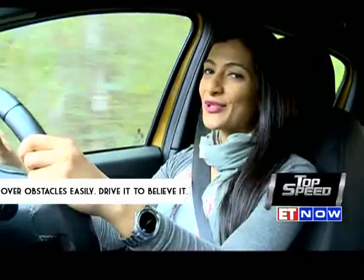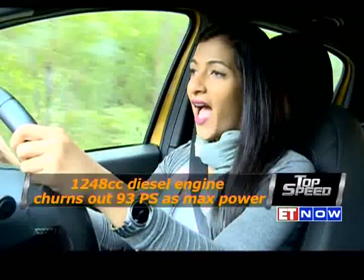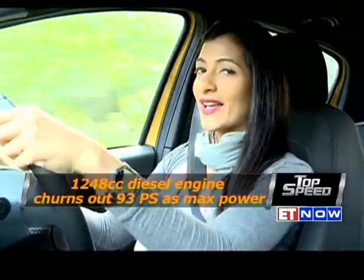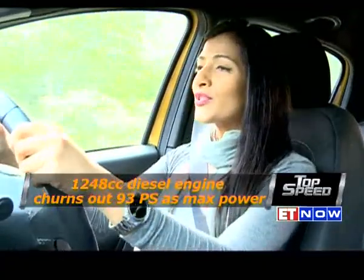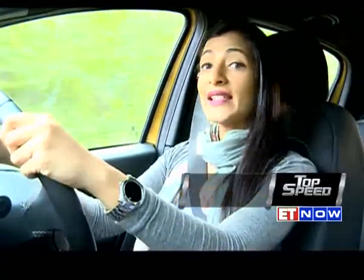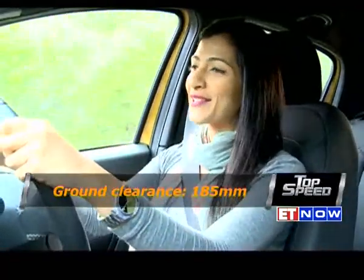The variant of the Fiat Punto Evo I'm driving today is the 1.3-litre diesel, which churns out 93 PS — pretty powerful for a car this size. It's also extremely smooth and comfortable and has high ground clearance. All in all, I'm already impressed with its drivability.